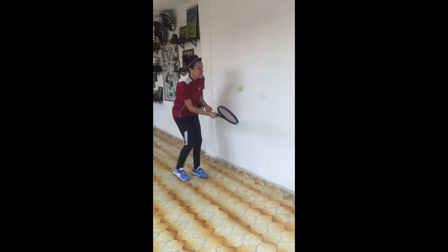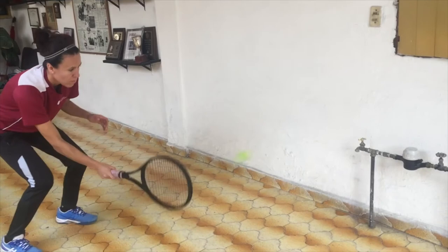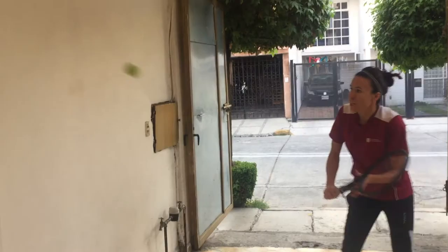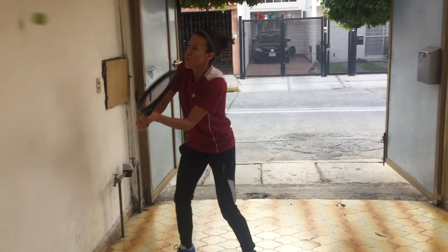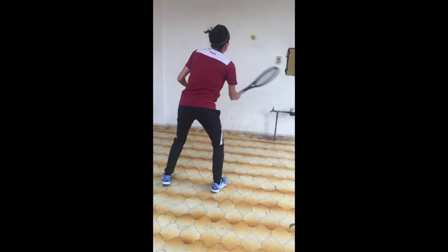A second exercise could be moving sideways, forehand and backhand. Then half volleys, close to the wall and moving forward and back. You can also practice high volleys. Pick up the speed and do forehand and backhand alternating.